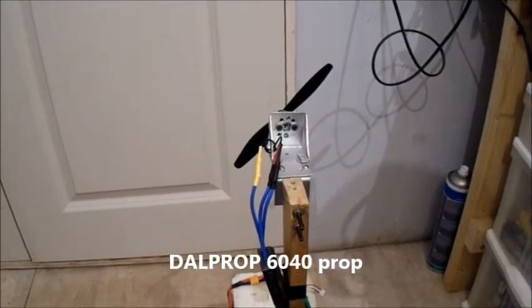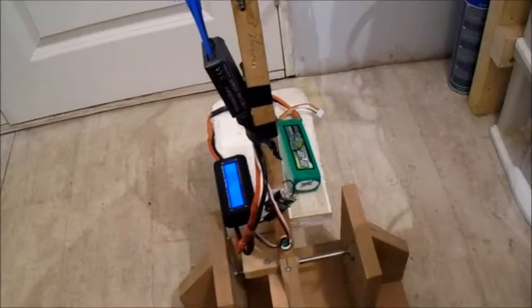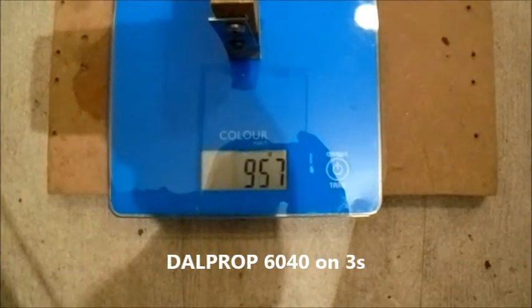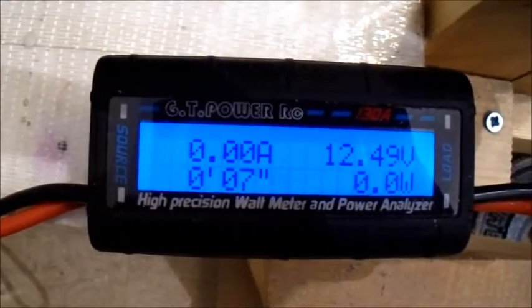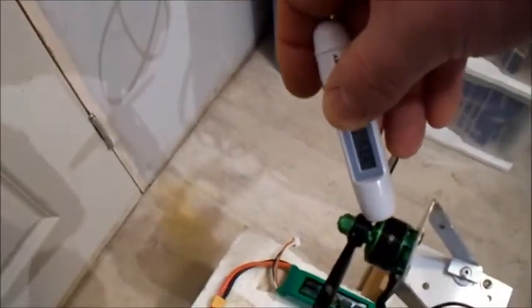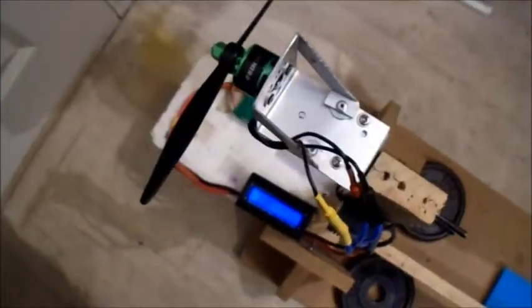This is a Dowel prop 6040 — just a normal one, not bullnose. On 3-cell. It seems to drop off quite quickly — drawing less amps, about 28 amps, a bit safer. Temperature reading is 43.2 degrees.